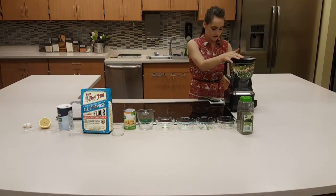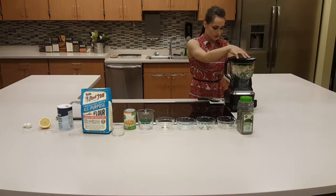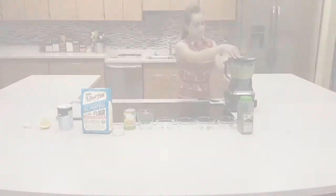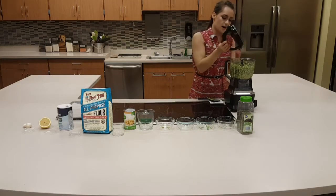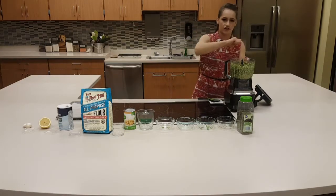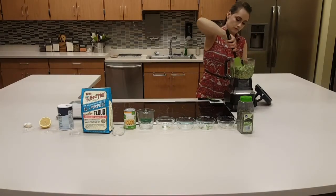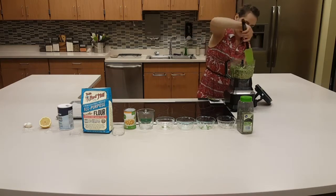This is a food processor, and it does have a pulsing mechanism. So just go ahead and pulse this a few times. If you have to open it up and kind of get the edges scraped down, that's totally fine. Just kind of scrape the edges down.